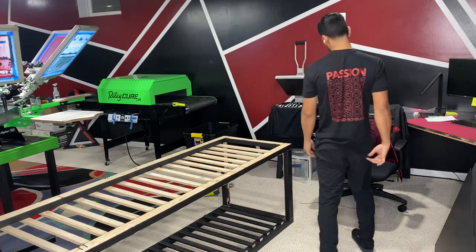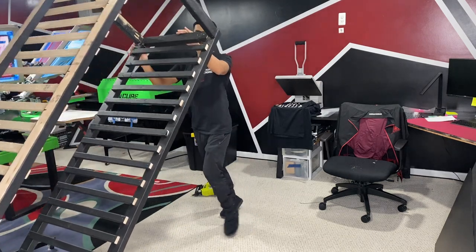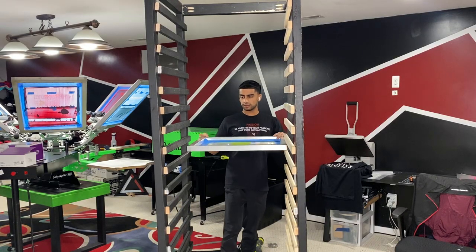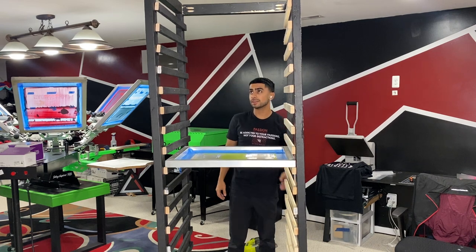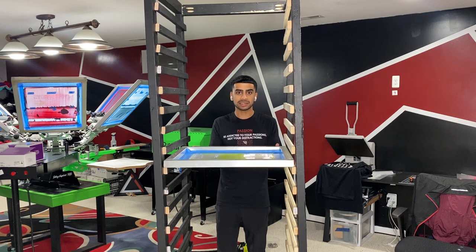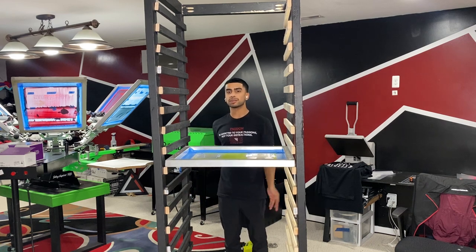Alright you guys, I just cut it and reinstalled it. Let's see. Alright, now let's check to see if the screen fits. Thank God that fits. That fits perfectly. There's a little bit of space but I'd rather have a little bit of space than have it be snug tight and the screens are a struggle to take out. This looks like it fit perfectly.